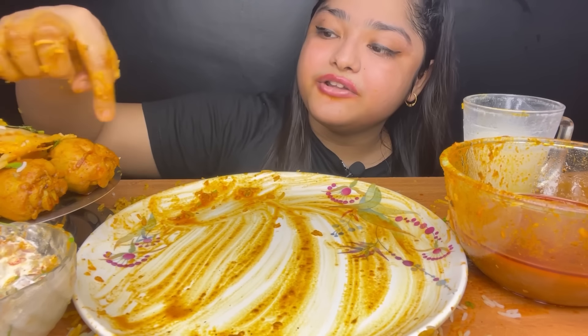I have finished this bowl of biryani and I have not eaten the two leg pieces. See you in the next video! Bye!